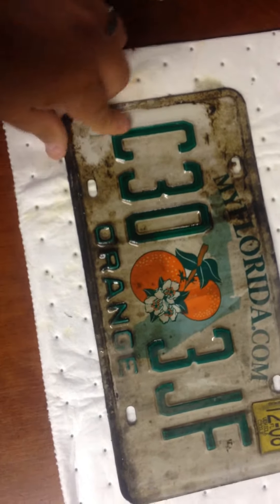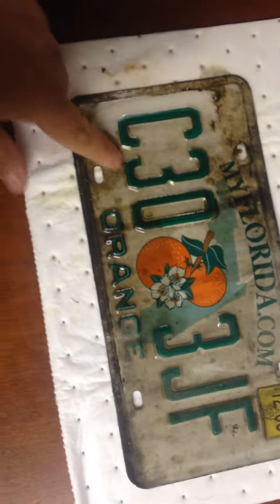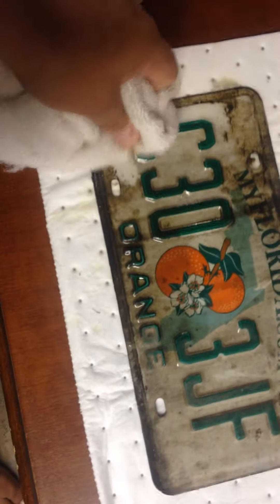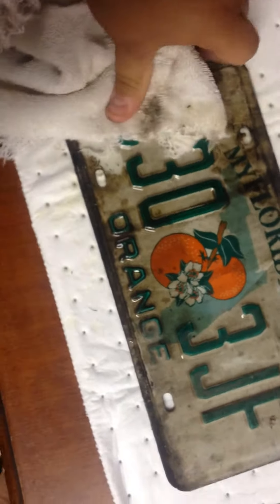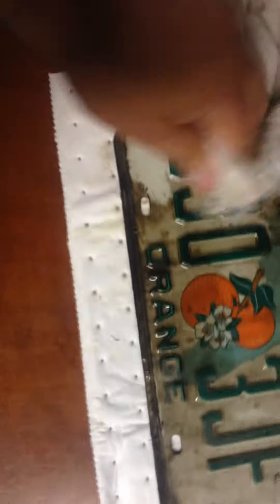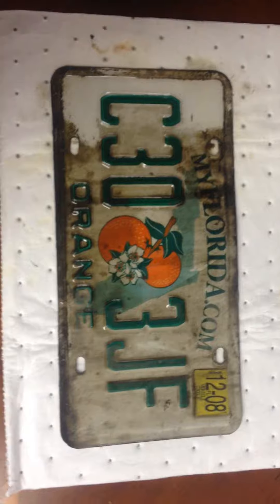This is some nasty grit and grime — road scum. It's peeling right off of there. Look at that, just rubbing it. Well, you get the idea. That's the power of 5 Star.